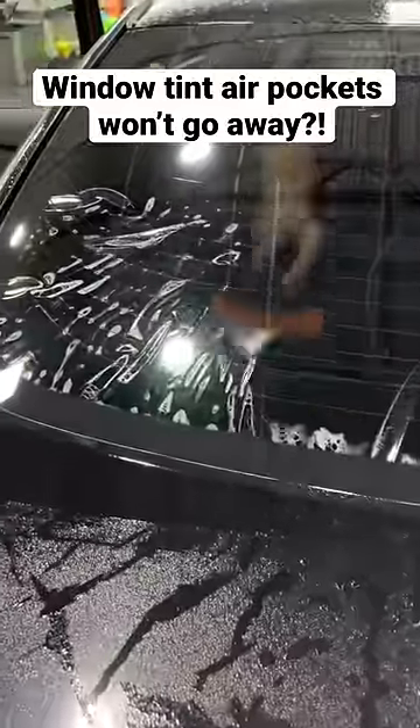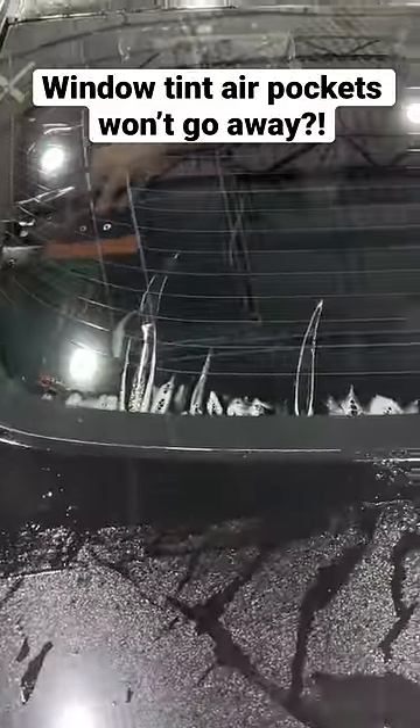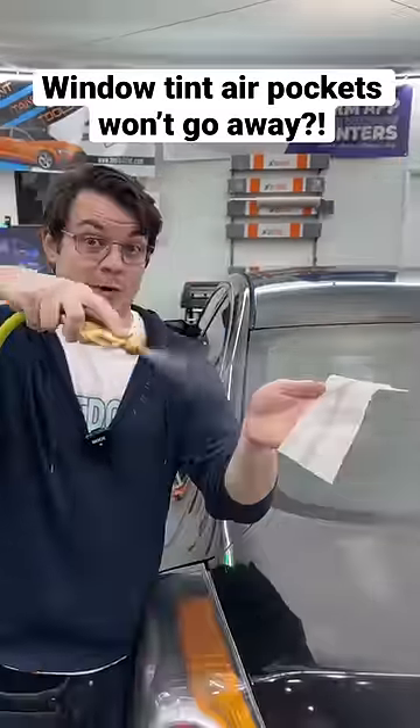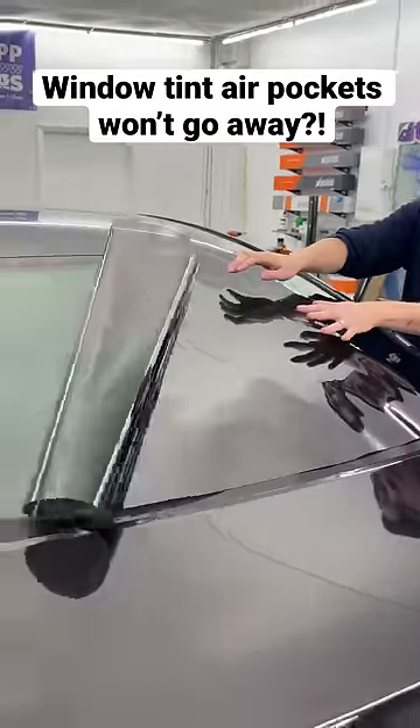If you're tinting a back window and these giant air pockets are popping up, you didn't shrink the film. So grab a dryer sheet, spray it, take that sheet and smear it all over the glass. Once that dries, unroll your tint.